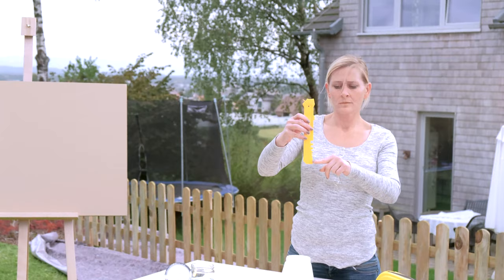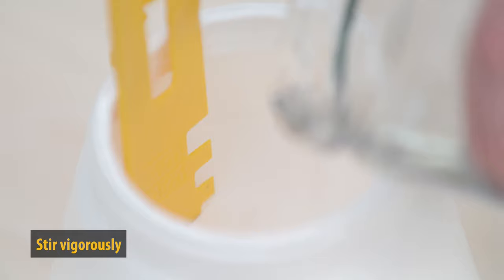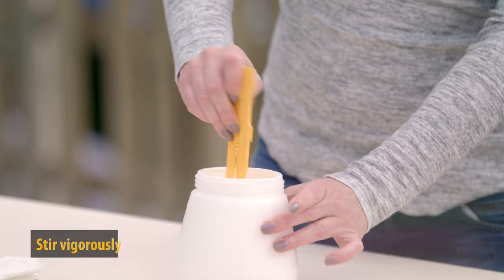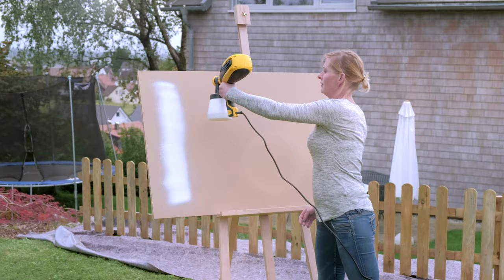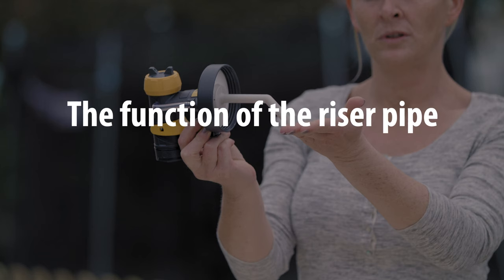Now she will dilute the paint with 10% water. The stirring stick in the packaging has notches, each indicating 10% dilution. Then stir well, and of course always ensure that there are no lumps in the paint. The paint now flows much faster from the stick. As you can see, after dilution, the area of paint on the right is significantly larger than that on the left.